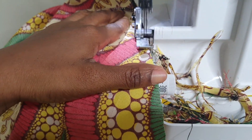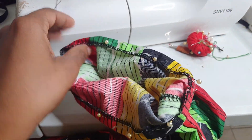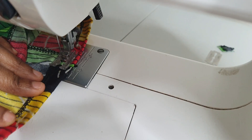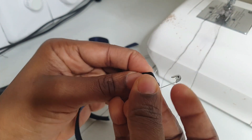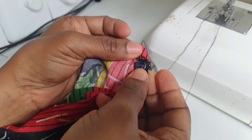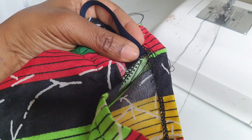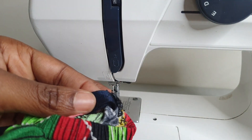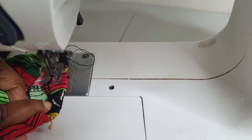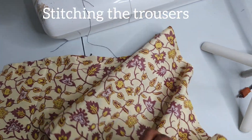After stitching the sleeve to the circle dress, I sewed the side seam of the dress and locked it. Next, I locked and hemmed the bottom of the circle dress. To finish off the sleeve, I folded it to create a channel for the elastic, left a space to insert the elastic, then stitched the elastic closed and closed the space. The dress is now ready.